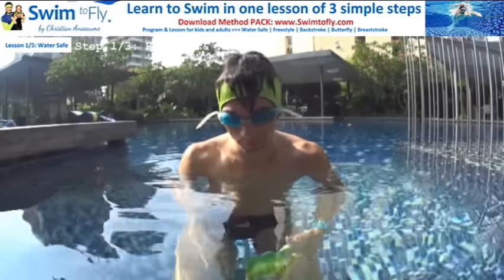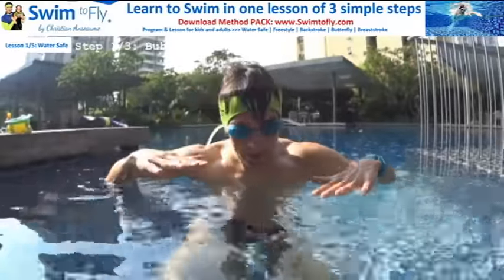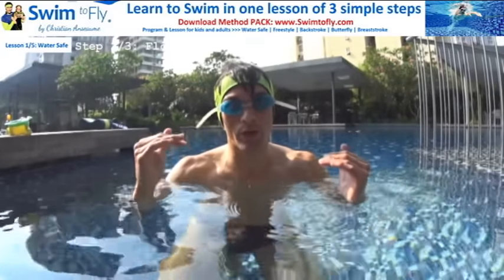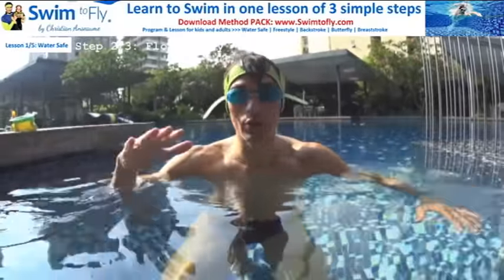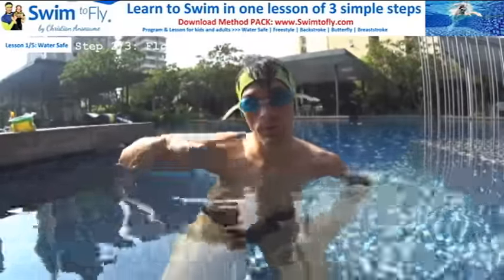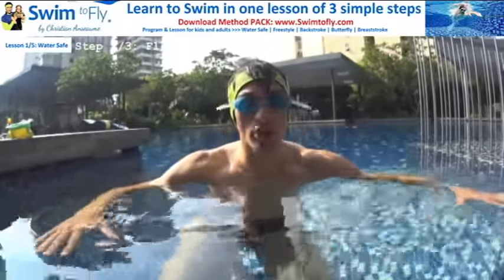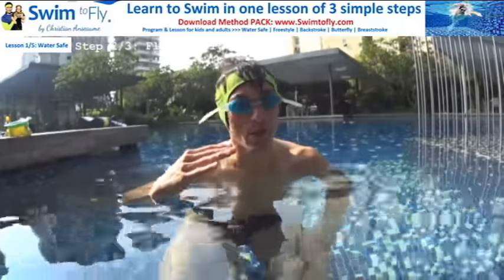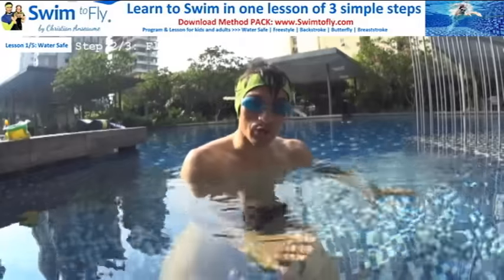If you feel comfortable blowing bubbles, exhaling in the water, going out for one big breath, and doing it again, then you've achieved step number one. Now let's go to step number two. Once you're able to do your bubbles and relax, you need to learn how to float. Step number two is learning how to float — or how to fly in the water like a bird.